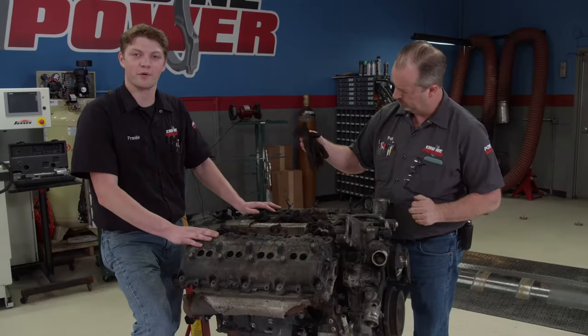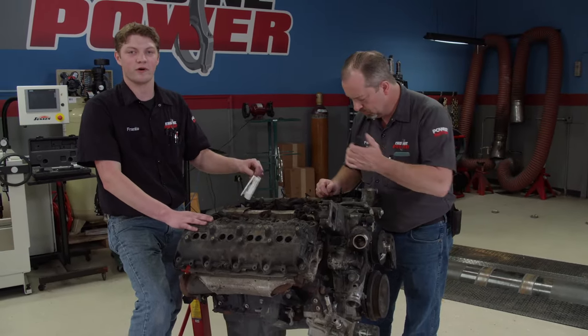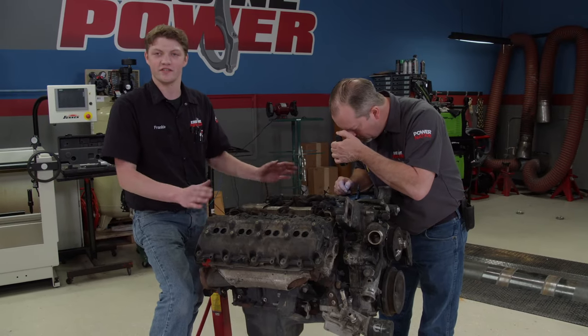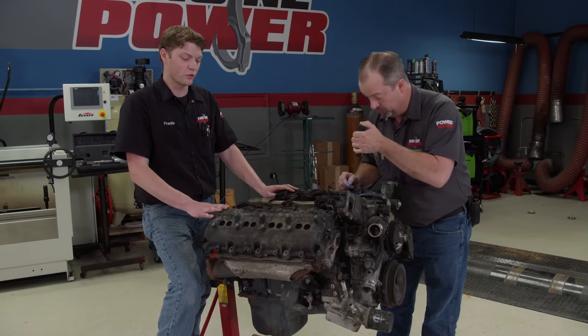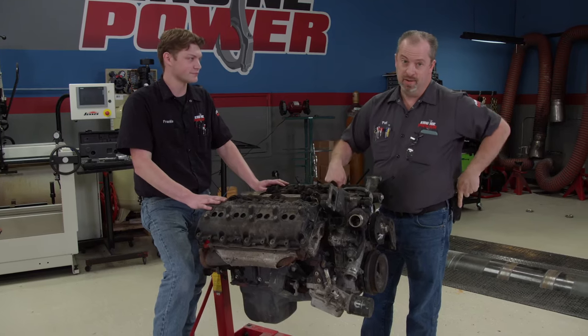This engine actually came out of a burned up vehicle at a salvage yard, and according to the tag it's from a 2016 Ram 2500. Now obviously it's in really rough condition, so we're going to have to go over it, do a few checks, and then maybe we'll get it running. It's a big maybe.